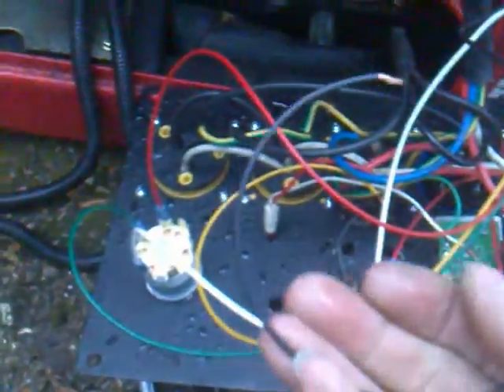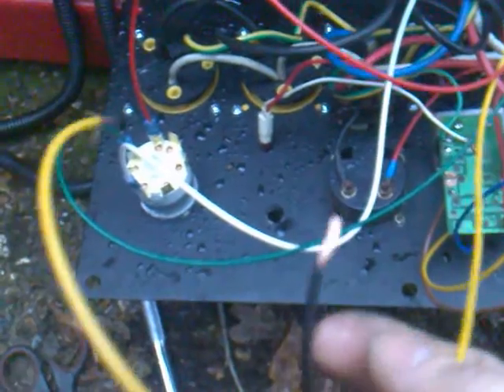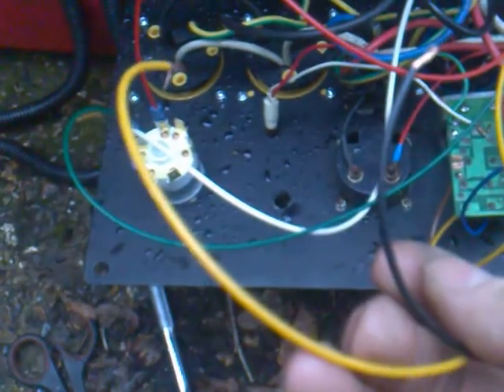I've got a mystery wire — a black wire here that I don't know what it does, and I've got a yellow wire. I'm not even sure what it does; I suspect it may be a sensor wire or something.